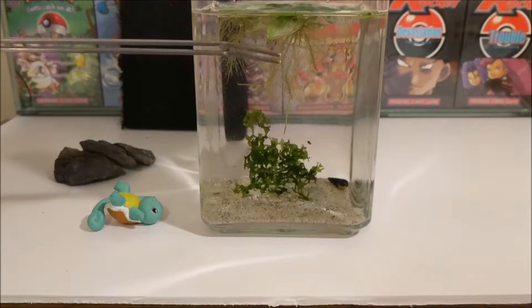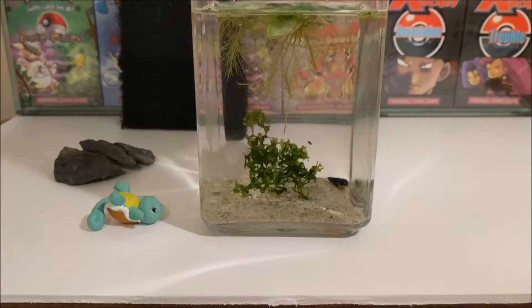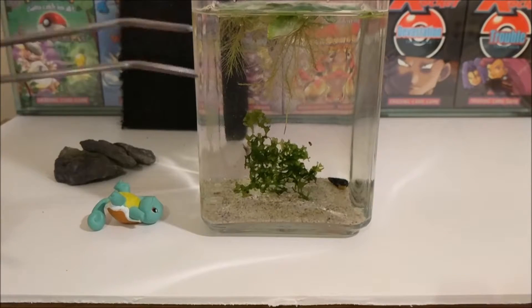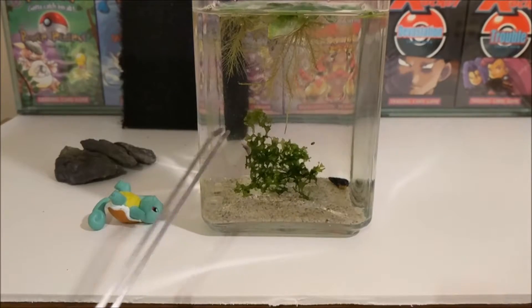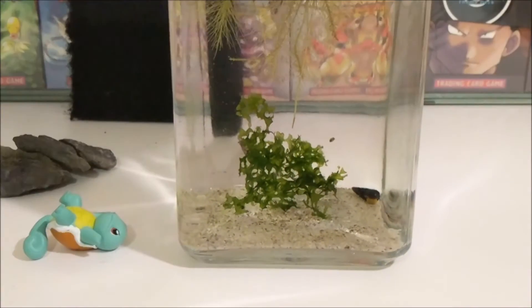There's already an algae build-up around the whole of the glass, but that's absolutely fine. I'm hoping that will slow down once the plants really do start to take effect. This moss I absolutely love. You can see there's a shrimp there — they are both in there and they're quite happy.